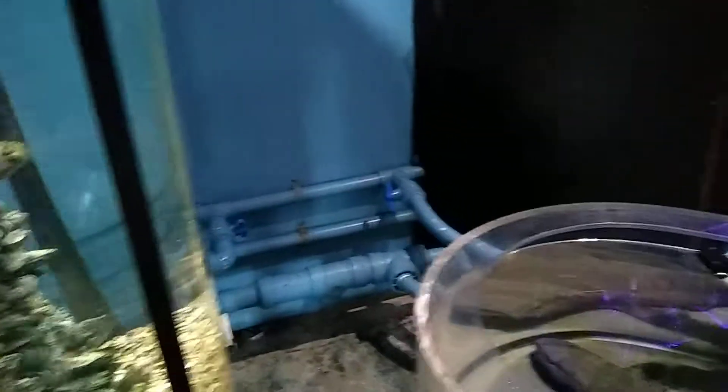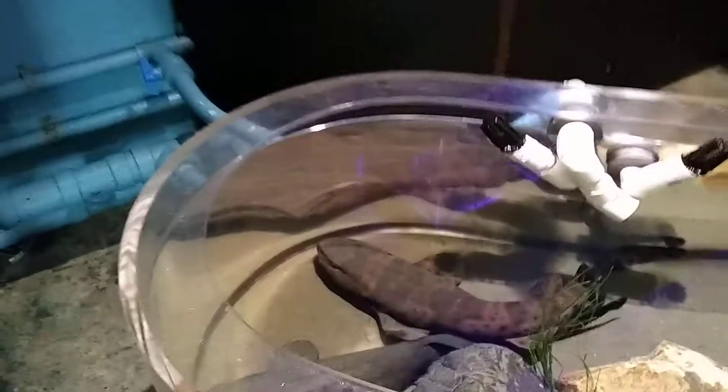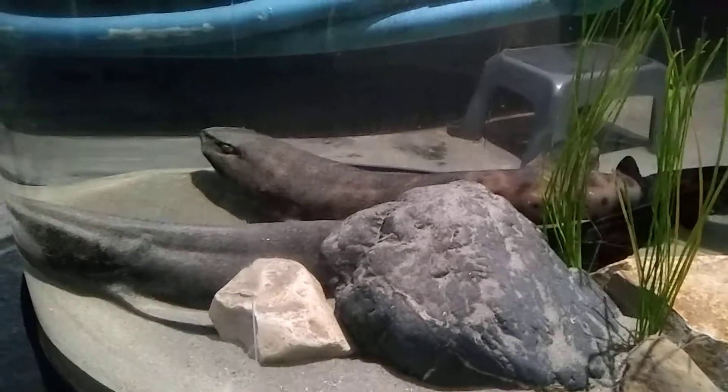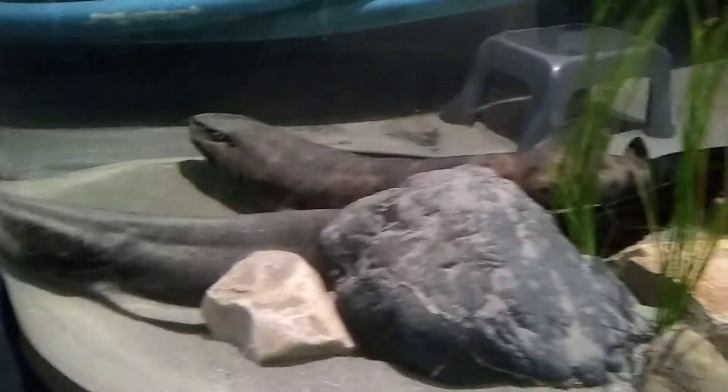Hey guys, just wanted to share the shark breeding experience that they have going over here. These are some nice swell sharks. Here's a couple of the males of the species. As you can see, they are nocturnal, so they are pretty much inactive today.